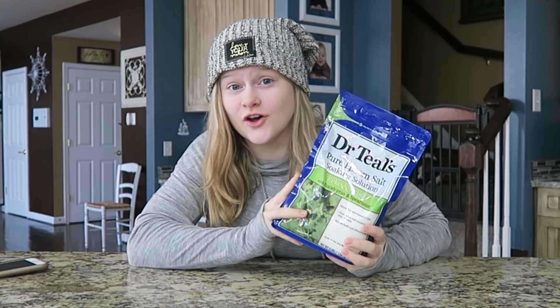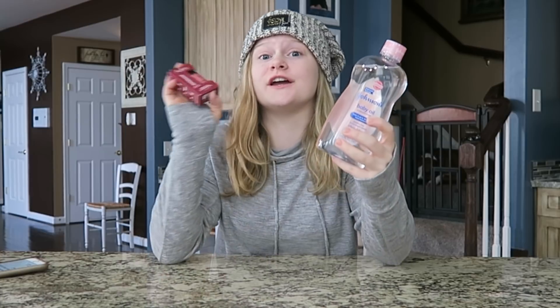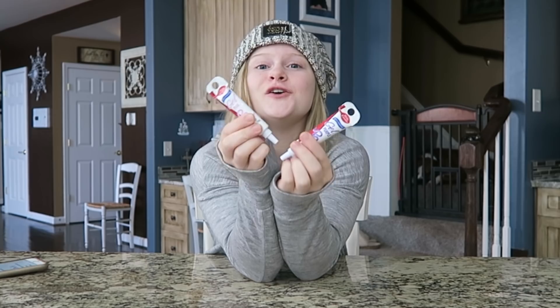Hey guys, it's Mia. Today I'm going to be making DIY bath bombs. I love bath bombs but they are so expensive, so I thought I'd make some DIY bath bombs that are a lot less expensive and really fun to make. All you're going to need is baking soda, cornstarch, Epsom salt, citric acid, coconut oil, baby oil or essential oil — the only difference is the essential oil has a better smell — and food coloring.